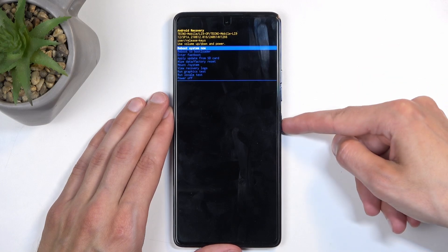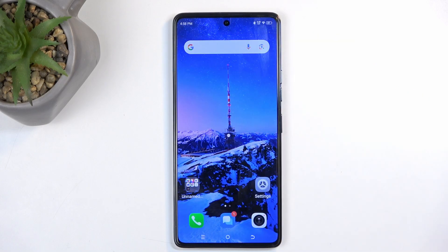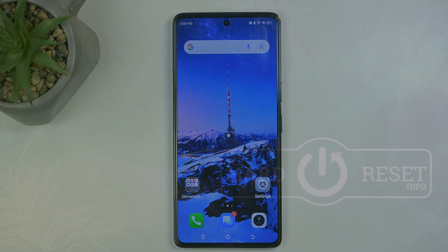So anyway, I'm going to confirm the first option, which like I mentioned before, will bring me back to Android. And there we go. If you found this very helpful, don't forget to hit like, subscribe, and thanks for watching.